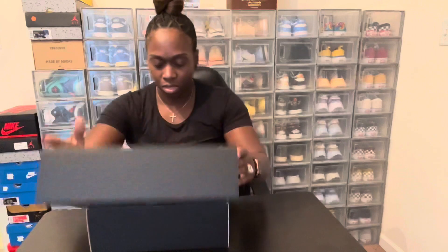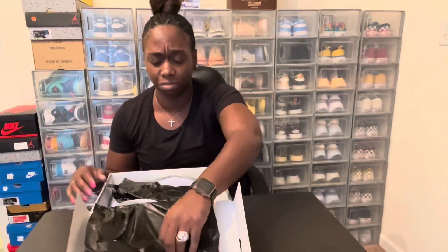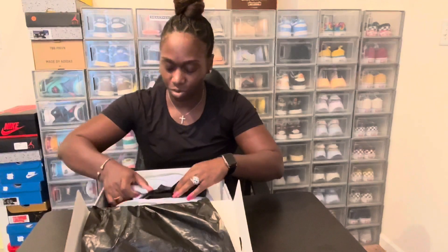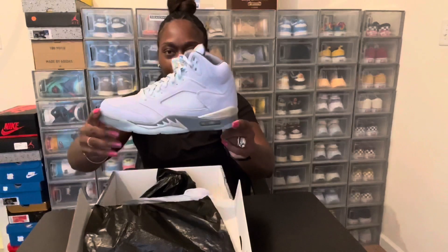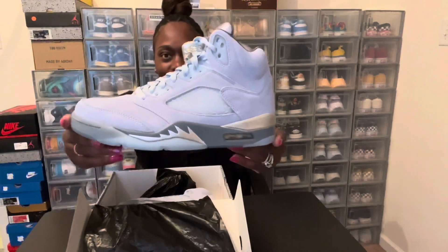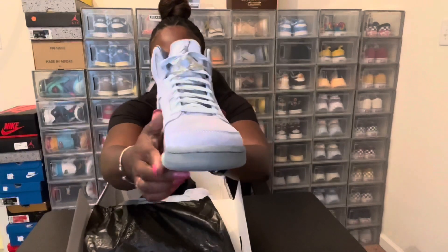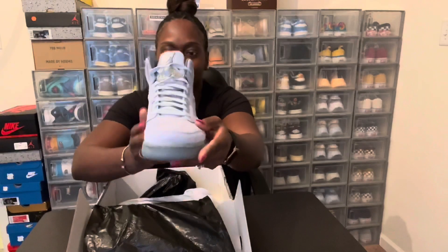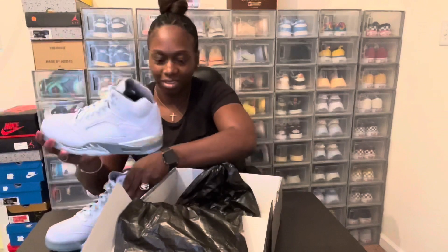They come with the standard black paper on the inside. Okay, here we go — Jordan 5 Blueberry, Bluebird. Give me a closer look at that. These are nice. I'm gonna say icy, like everybody else said. That's nice — this is a nice color right here.